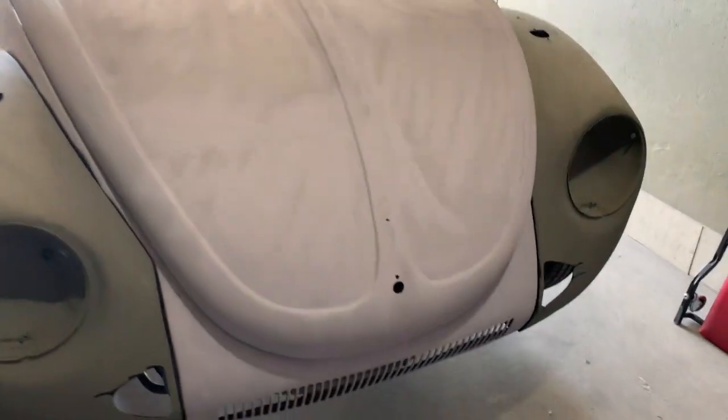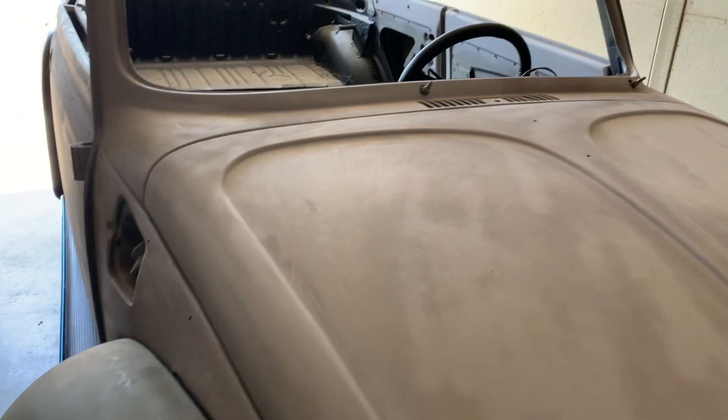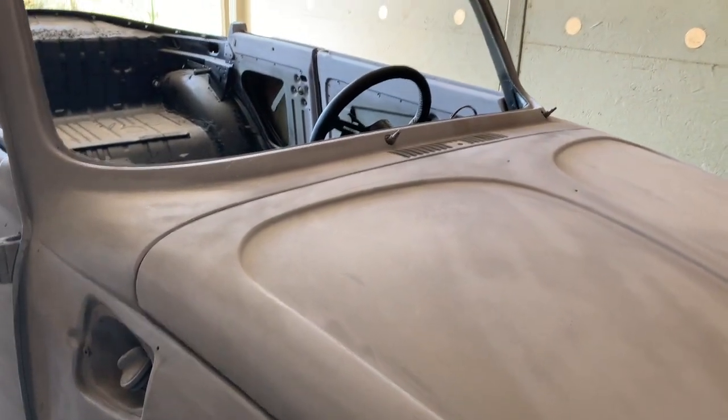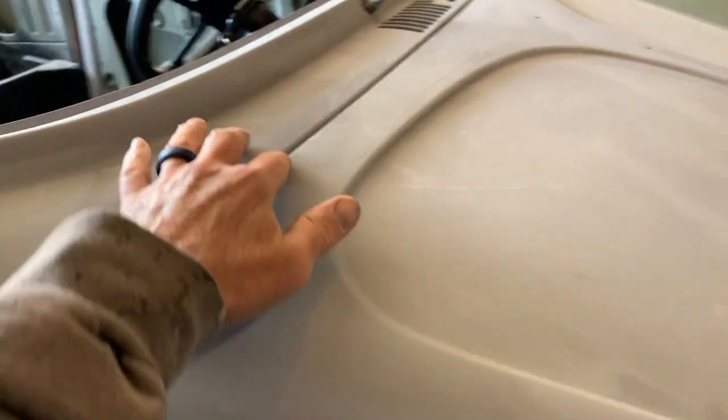The hood has been worked — final block sanding still needs to be done on the hood. Trying to get it to fit perfectly was quite the challenge, but everything's nice and smooth and all the gaps are nice all the way around.